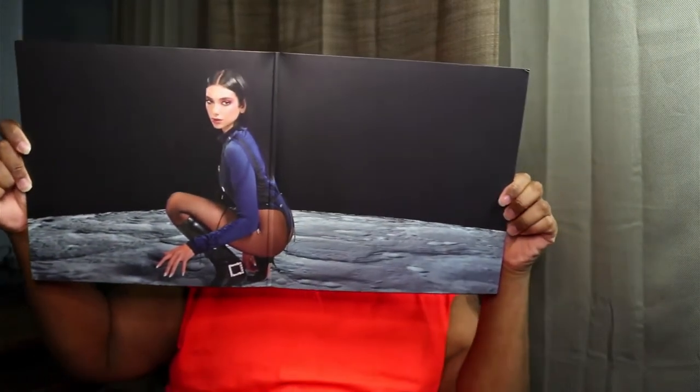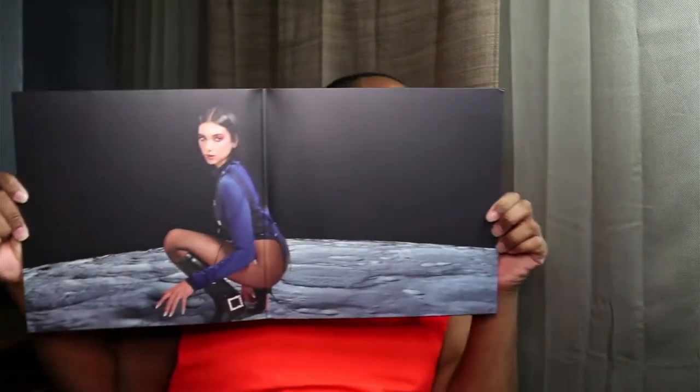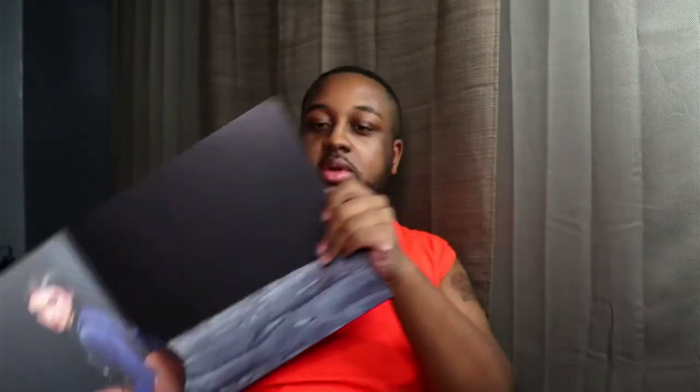Oh wow, this is beautiful, this is so cute. So we have Dua on the moon right there, she looks beautiful. We got the track listing and the credits, which is the same as the regular standard edition.